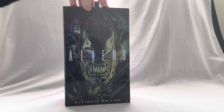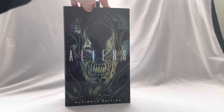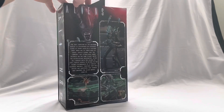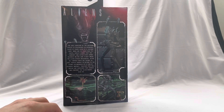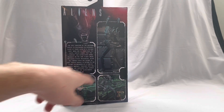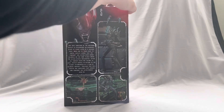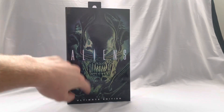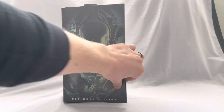I already have the brown one — I don't have the blue — but I was at Walmart and they had it, so I grabbed it for the collection. On the side you've got 'Aliens Ultimate Edition.' Here's a look at the blue warrior alien; it looks really great. I actually like that pose — I might try to steal it. Once again, beautiful box art; these are so cool.